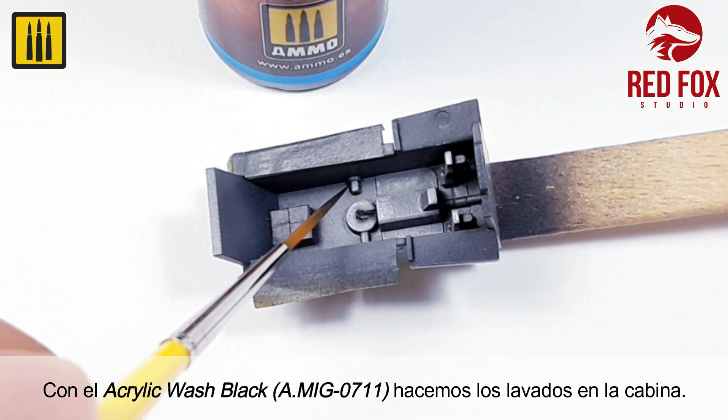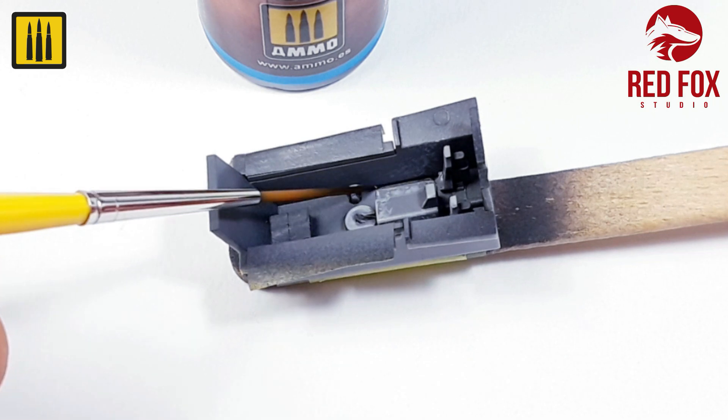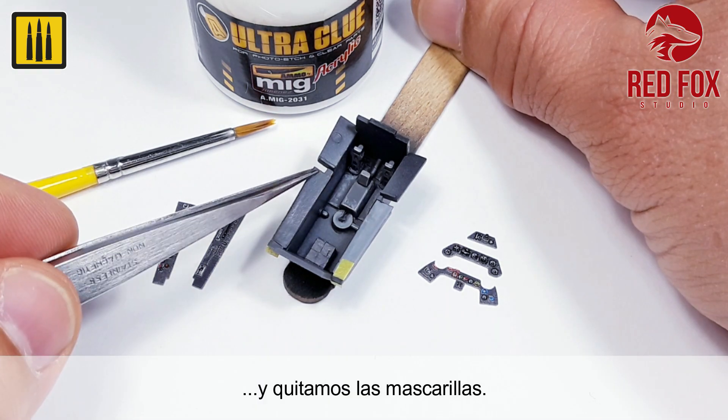Using acrylic wash color black, the details of the cockpit were outlined. The RedFox Studio panels were then removed using tweezers, and the masking was also then removed.